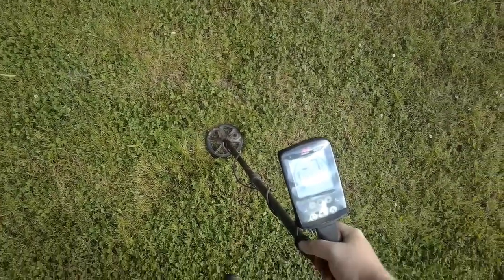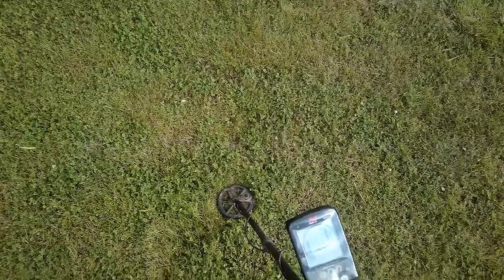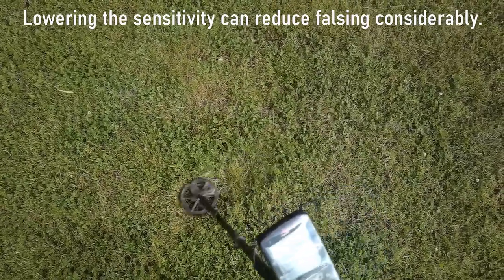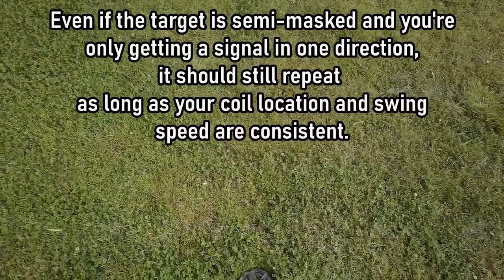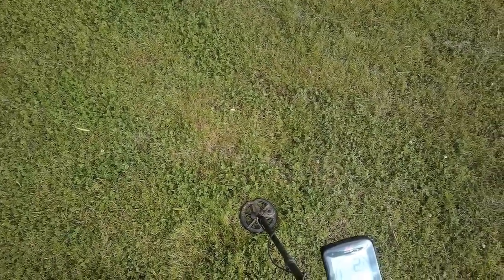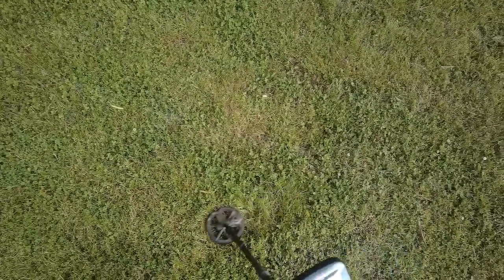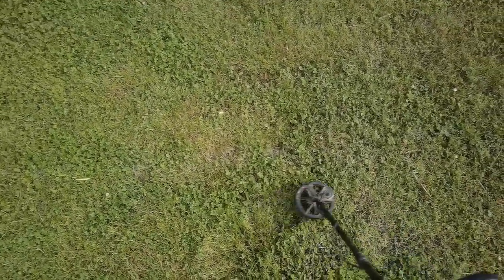Here we have what I believe is going to be a good example of falsing. One thing you'll notice right away is that the signal seems to be hit or miss and the numbers are kind of all over the place. When you get on a good target, that tone is going to be there every single time, so long as you keep your swing speed consistent and your coil location the same — this one, not so much. Another dead giveaway to falsing iron is that when you go to pinpoint, the pinpoint location will be off by a couple of inches compared to where you originally heard the tone. Let's dig this one up and verify that it is indeed falsing iron.